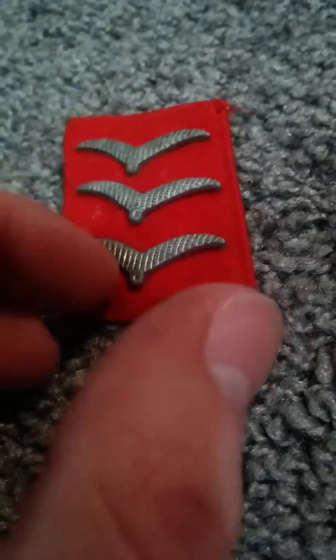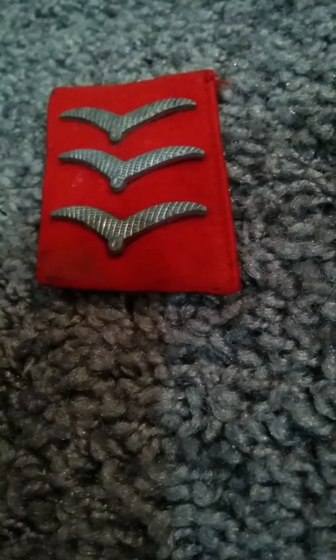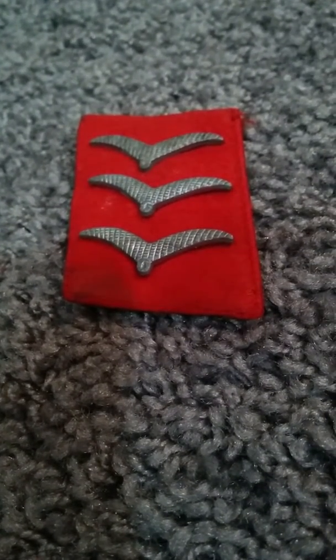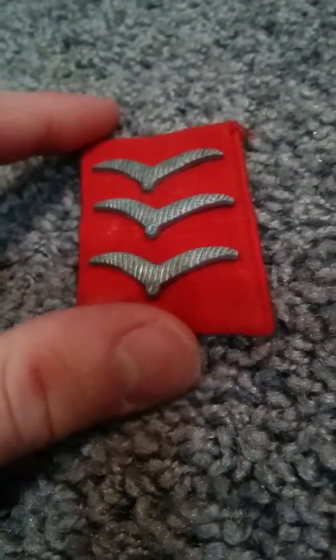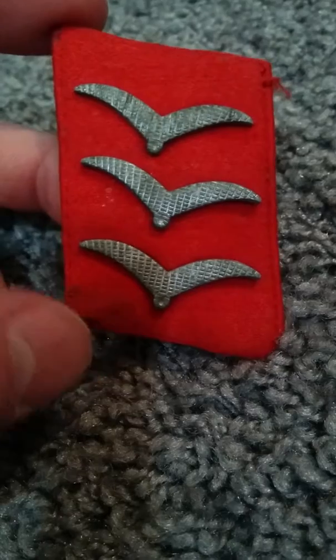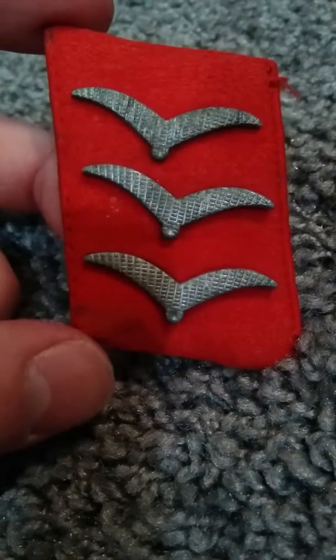Hi guys, today's going to be a video on my German flak collar tab. This one would be for an Obergefreiter. Sorry if I slaughtered the name — Obergefreiter — I kind of remember the name. You can tell it's an Obergefreiter because of the three wings there.